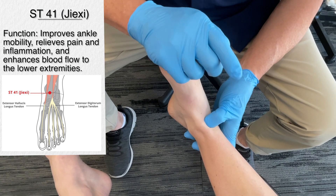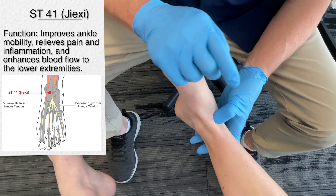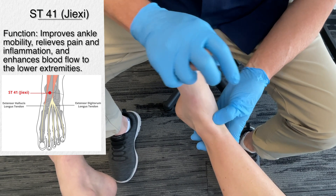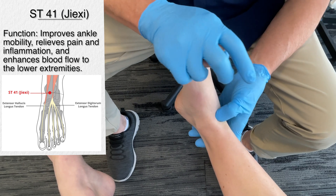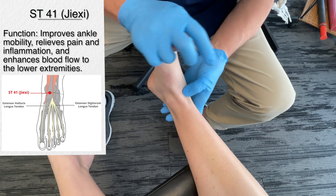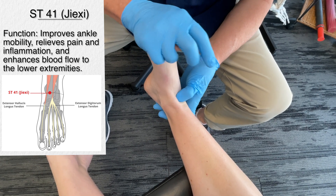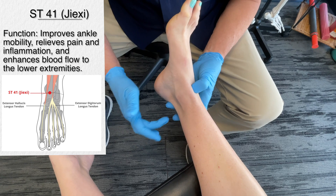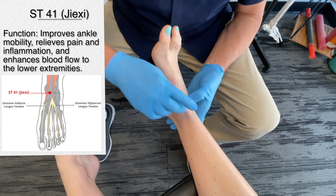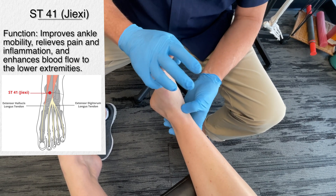Stay on this point for about 30 seconds to a minute. It relieves pain and stiffness in the ankle joint, reduces swelling, and promotes mobility. This is especially effective after a person has had a sprain or injury. It also helps to manage conditions such as Achilles tendonitis — even though we're talking about that area back here, this point will have an effect because of the neurological input — and also conditions such as plantar fasciitis or just general ankle stiffness.